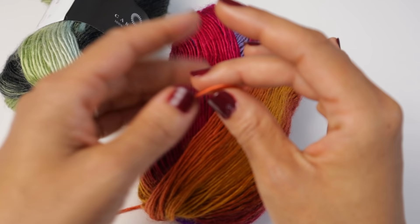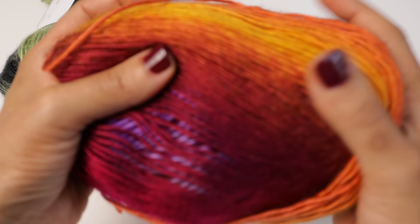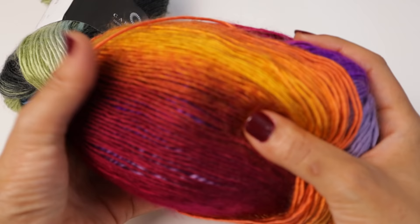The fuzz will cause it to catch when you are frogging your work, so pay attention to that. Let's get the texture of it — feel that squish. This yarn is so soft. What yarn weight is this? This is a light DK weight yarn, and the recommended hook size for this is a 4mm crochet hook.